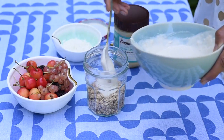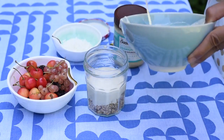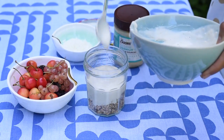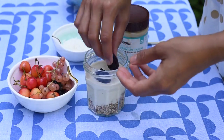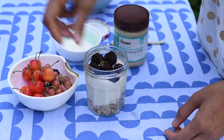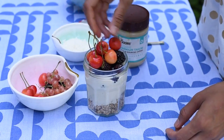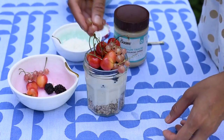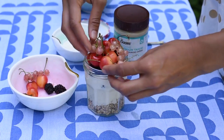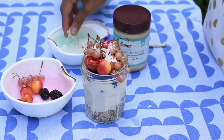Then simply layer the parfait in a glass jar. Start with the granola on the bottom, add your protein yogurt, and then your fruits of choice. I'll start with blackberries — look how cute these local blackberries from the farmer's market are. Then some cherries and currants because it's summer and they're in season. If you want to take this parfait to go, whether it's for school or work, don't fill it up as much as I did. Fill it up to the top, seal it with a lid, and then it's ready to eat when you are.